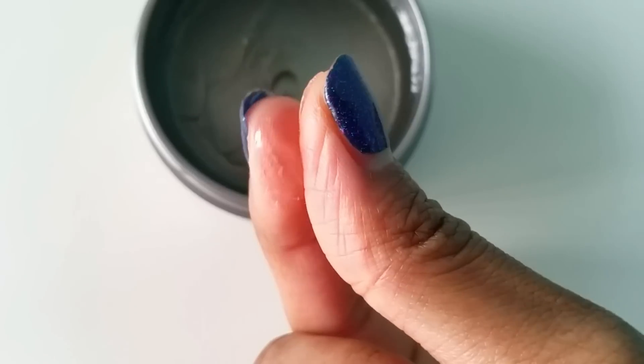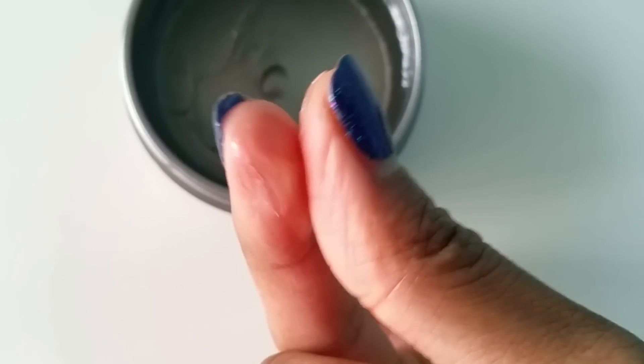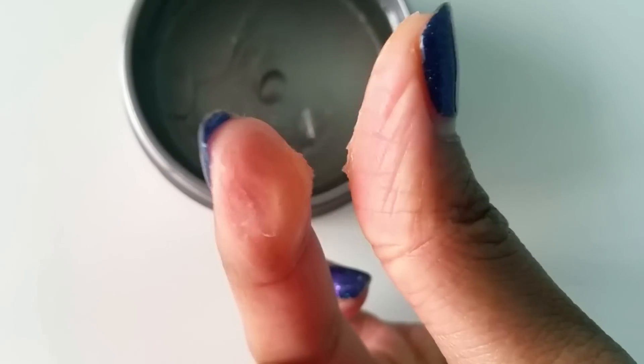No style is complete unless those edges are laid, so I'll be using my Design Essentials Natural Honey and Shea Edge Tamer. I've heard so many good things about this product, so I'm excited to try it. As I'm applying it, my hair is already just laying down flawlessly — and I'm not even using a brush. This product definitely does what it says it will do.